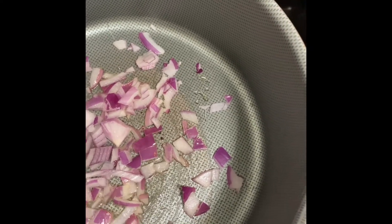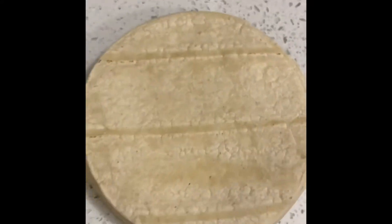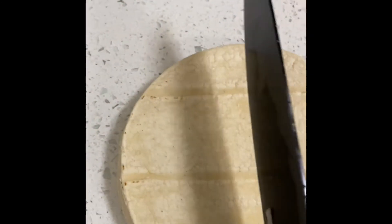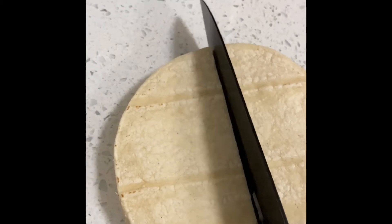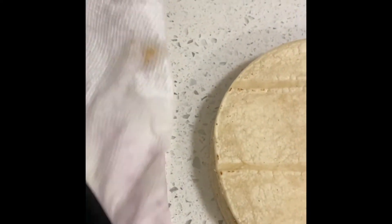Now we'll start cutting up the chips. You're going to take your tortilla and cut it in the middle, the center, and then the side — and that's how you make your chips. You just cut it down. See how perfect that is? I got my knives from Ikea.